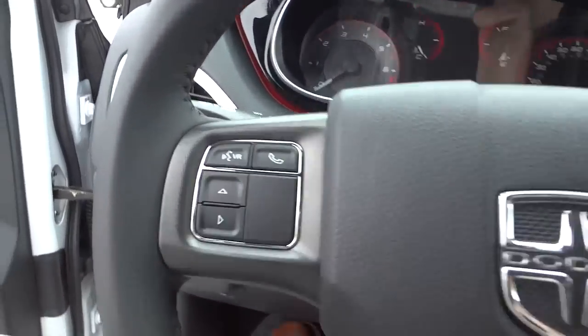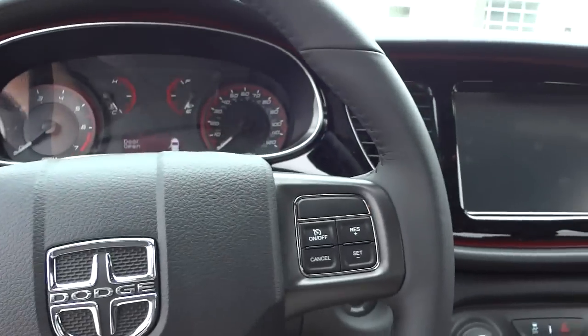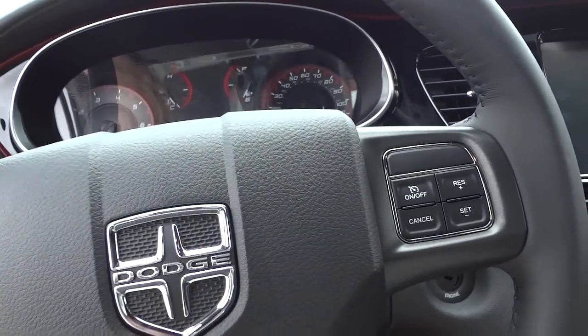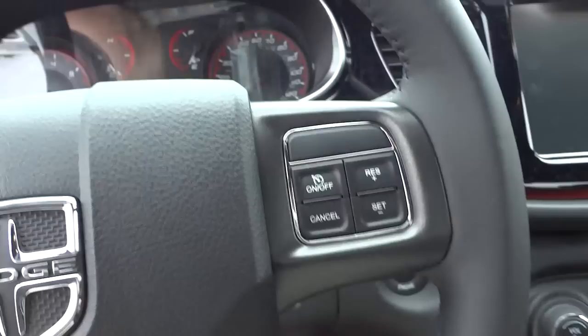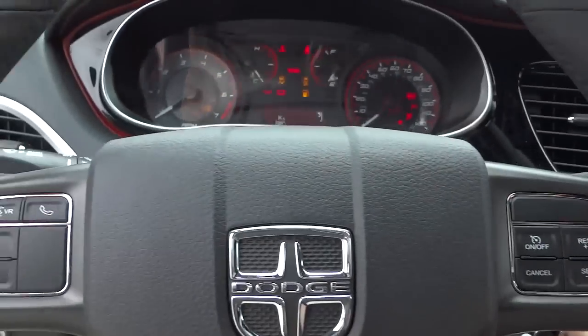The steering wheel is leather-wrapped. I'll leave the door open for a second and go ahead and start it up so you'll be able to hear the difference in noise between outside and inside.